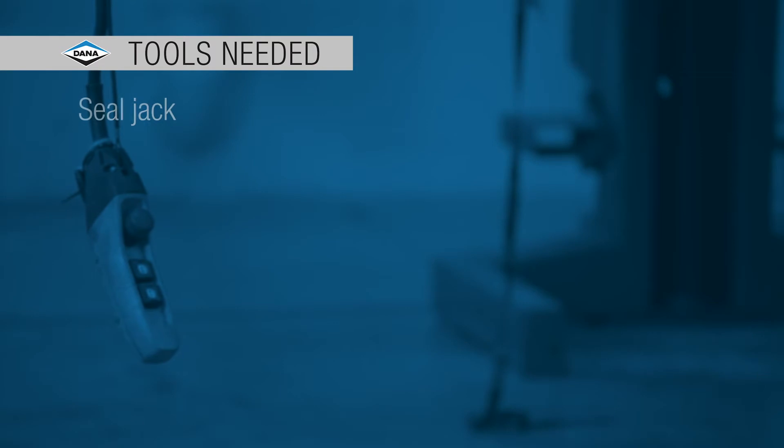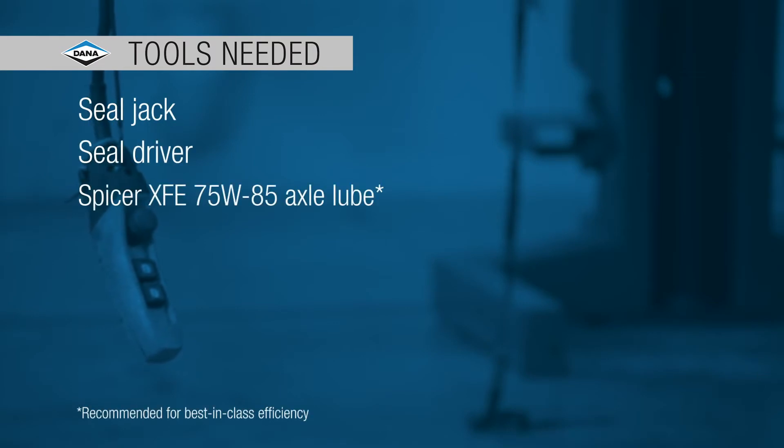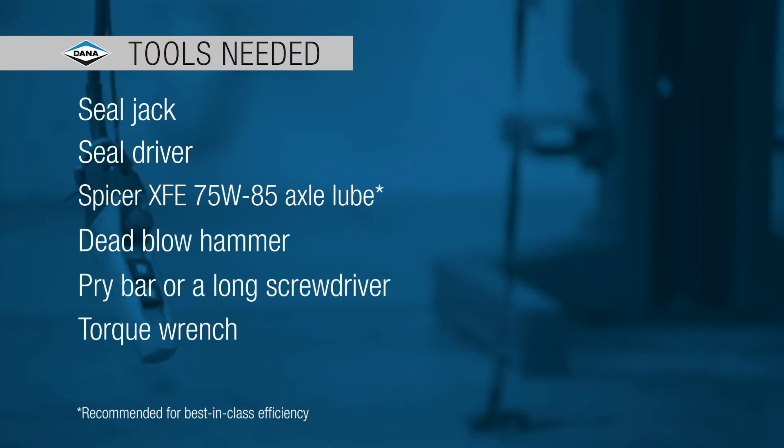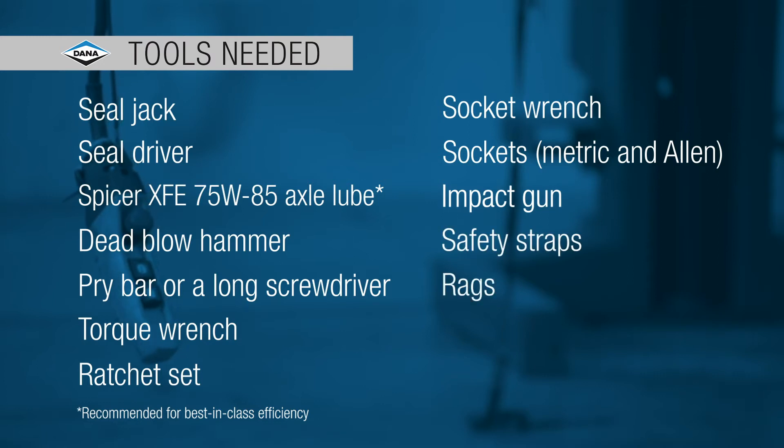The tools you need for the job are a seal jack, a seal driver, lube — I like the Spicer lubricant from BASF — a dead blow hammer, a pry bar, a torque wrench, ratchet set, a socket wrench with metric and allen sockets, an impact gun, safety straps, and rags.